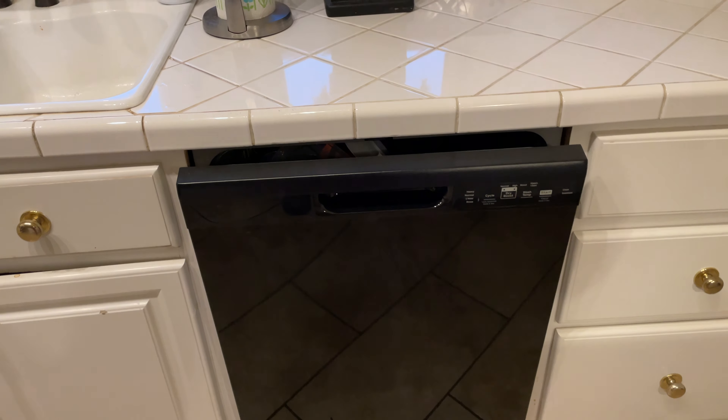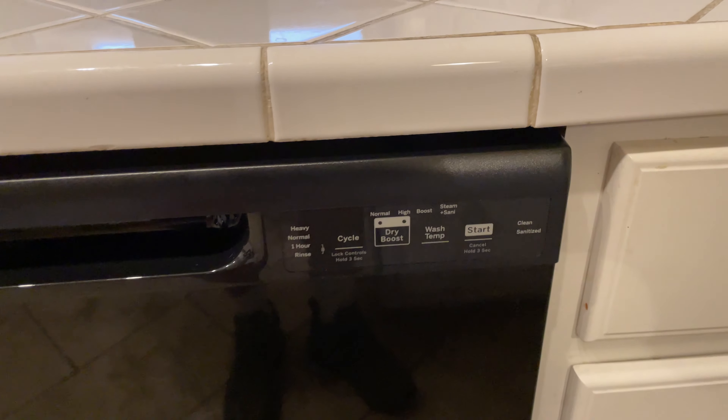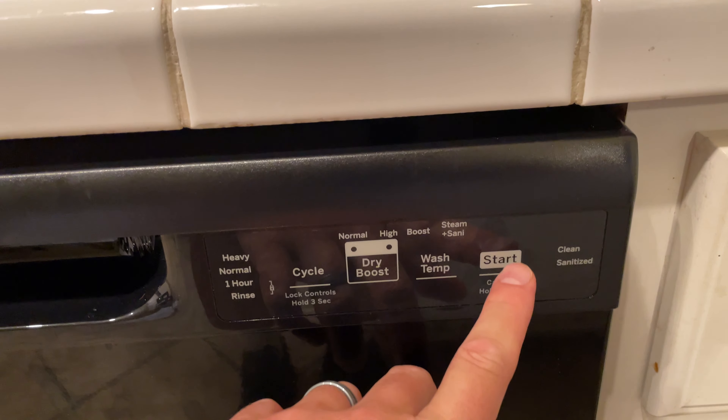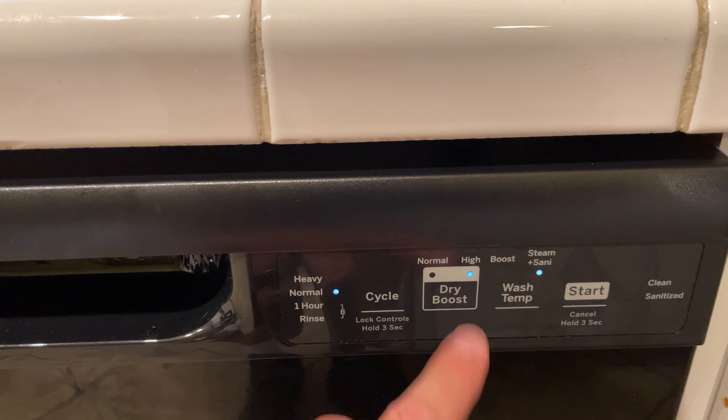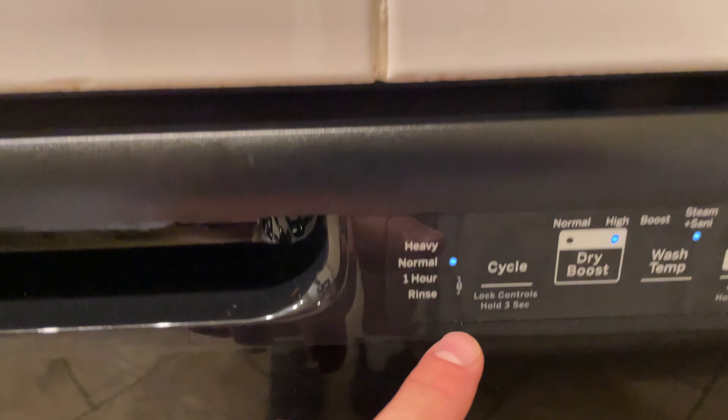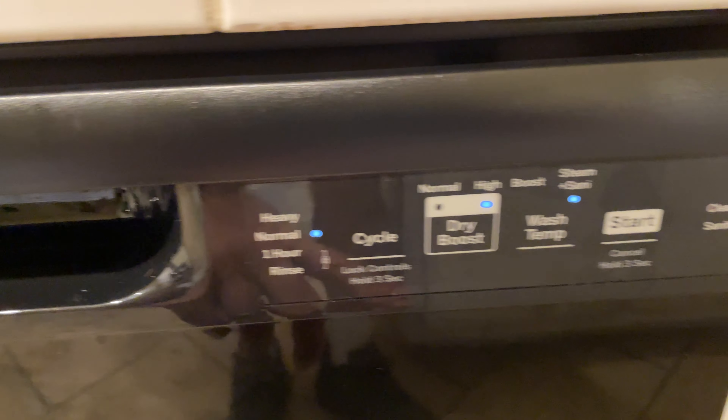So this is my GE dishwasher. You can see I've already got my tab in there. I'm going to close the door securely, and then I'm going to go over here and press the start button once. I verify I've got steam and sanitize, dry boost is high — you can choose your own preferences — and my cycle is normal.